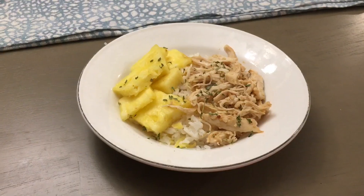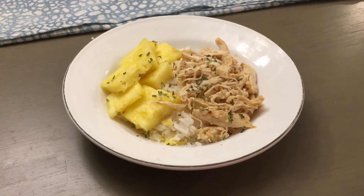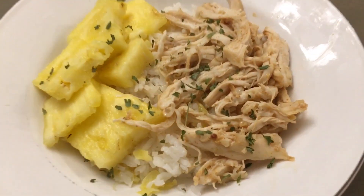Welcome back to the Du Bois family dinner — we like to eat well on a budget. Today we are going to be making a sweet and spicy pineapple chicken rice bowl.